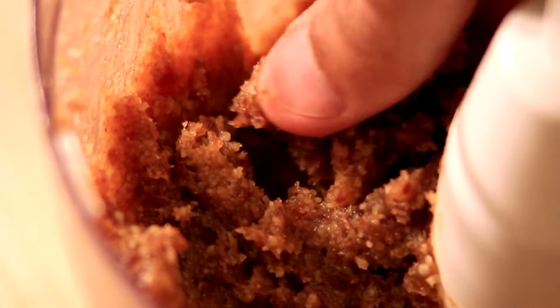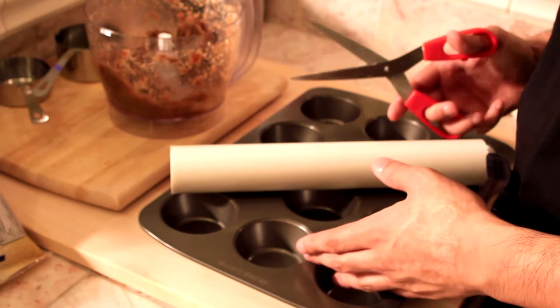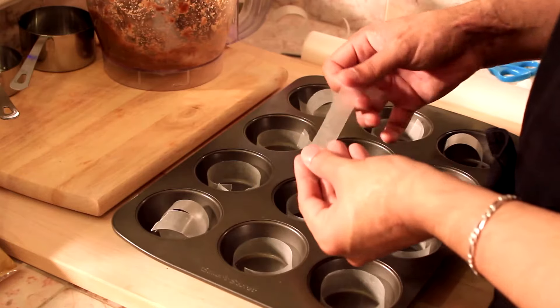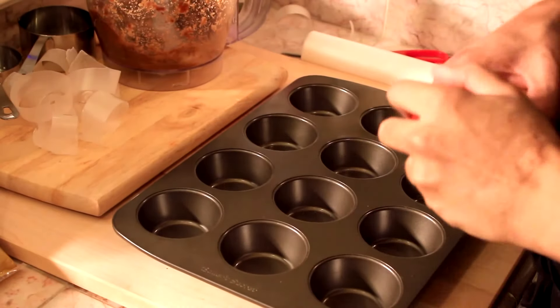Here's a trick for putting this cheesecake together: I cut some pieces of parchment paper or wax paper and put them on the bottom so it's easy to pull them back up after they're frozen. But of course, this step is completely optional.